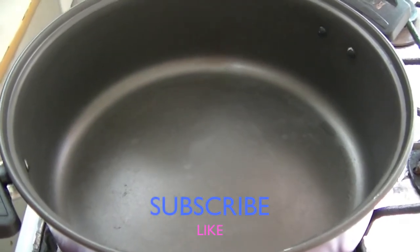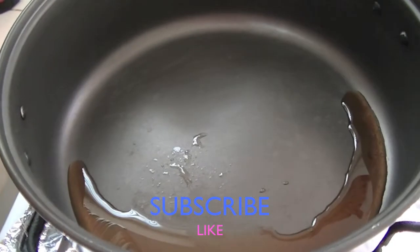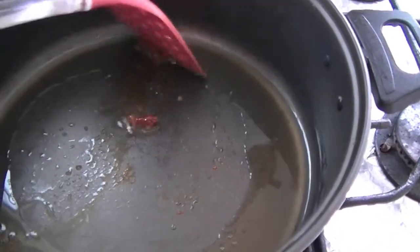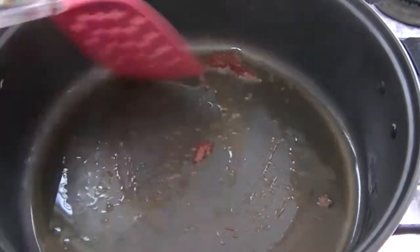Heat a pan on medium flame. Then add some sesame oil and also some normal vegetable oil. I have added some chili garlic paste — just mix it once.